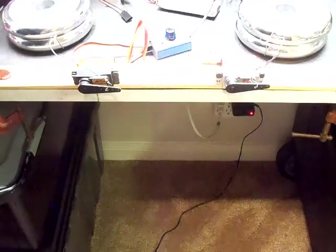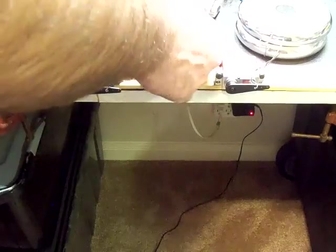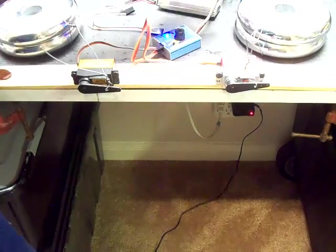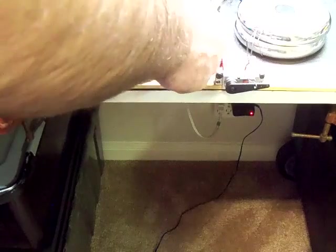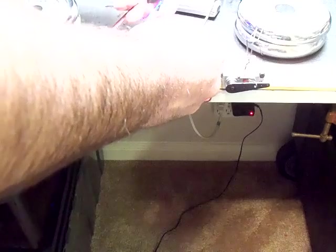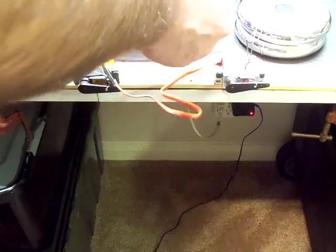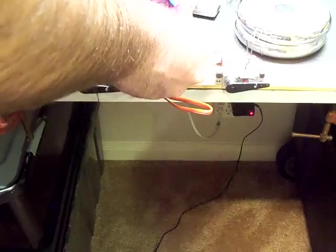One thing I can do is go ahead and test this on high voltage. I'm now running directly off of 8.4 volts, and it should get up to 0.07 seconds per 60-degree swing. On high voltage it's supposed to get to 0.07, so let's see if we can get this going.